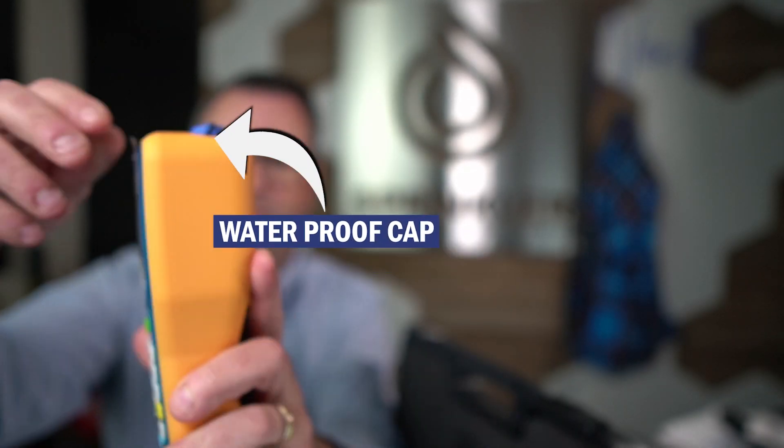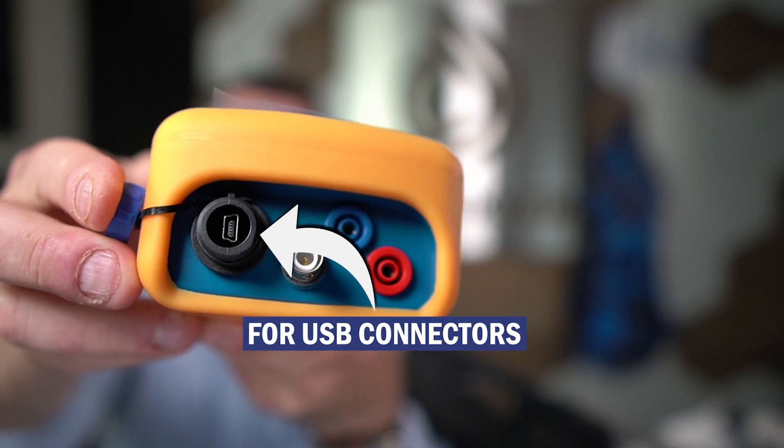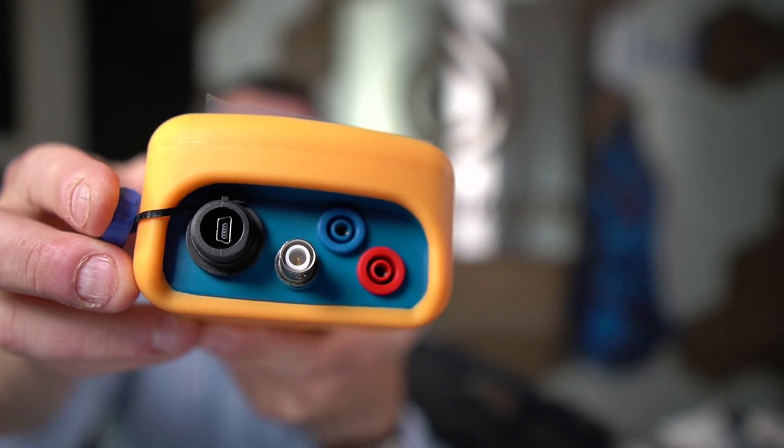This is actually a waterproof cap for the USB connection. So if you are indoors or you run out of batteries, you can actually power this from a laptop or other USB-compatible power source.